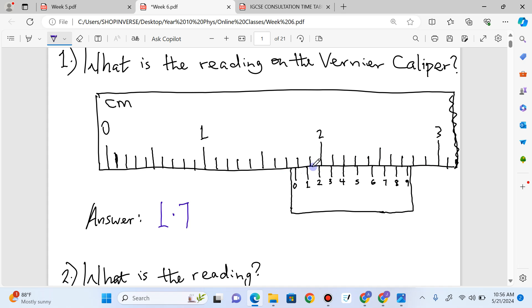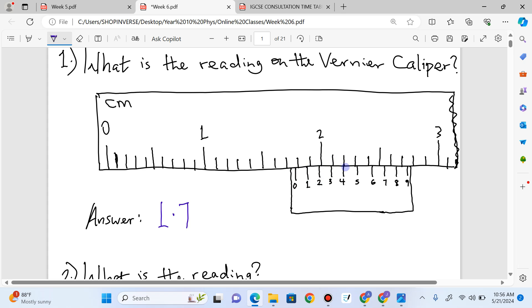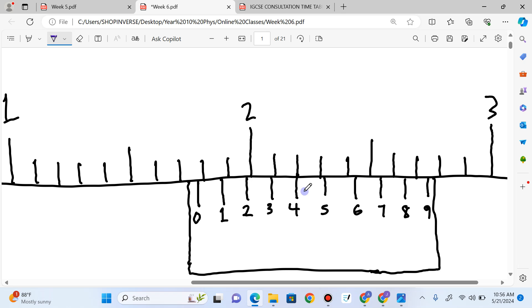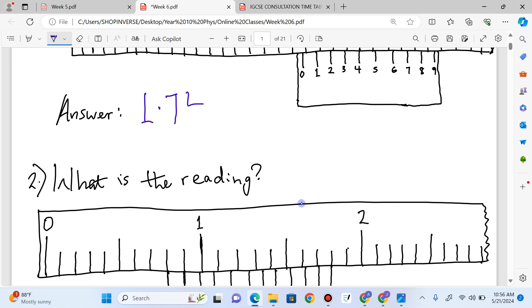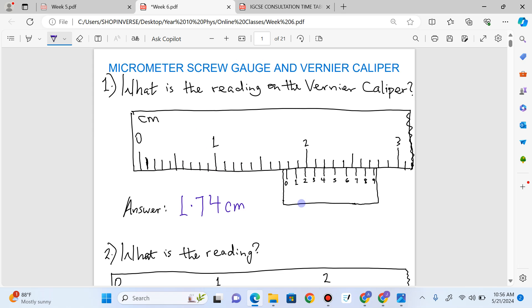We look for where two lines are joining together. I think this is number four — let me zoom in. You can see this line on the main scale and this line on the vernier scale are directly on each other. The reading here is four, so the final reading is 1.74 centimeters. That's what we have in number one.